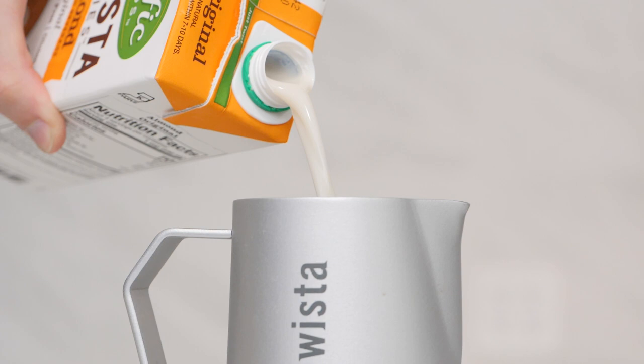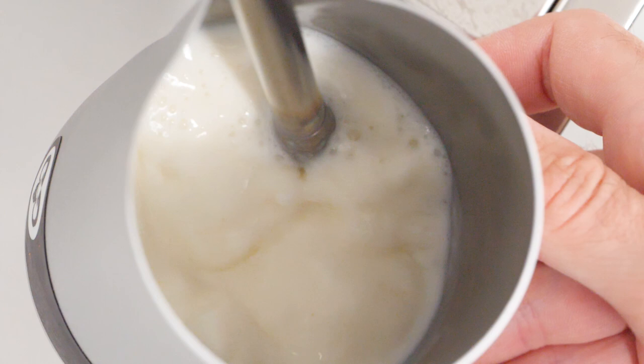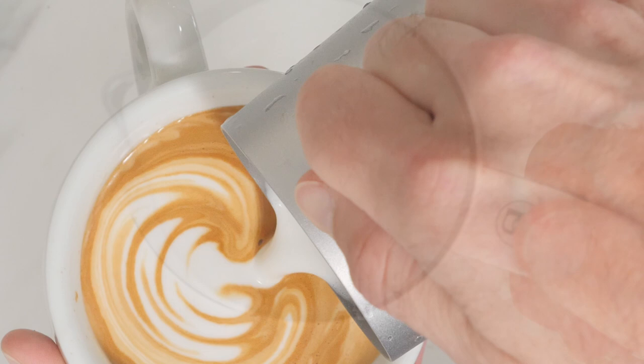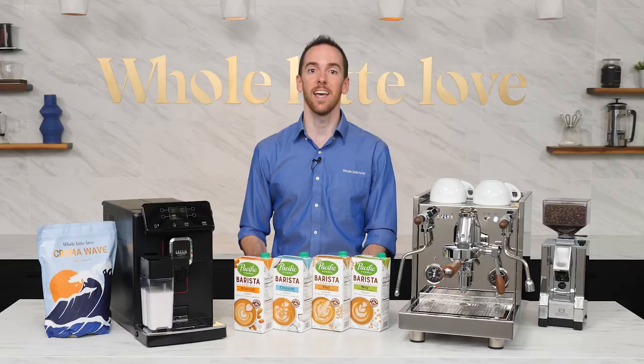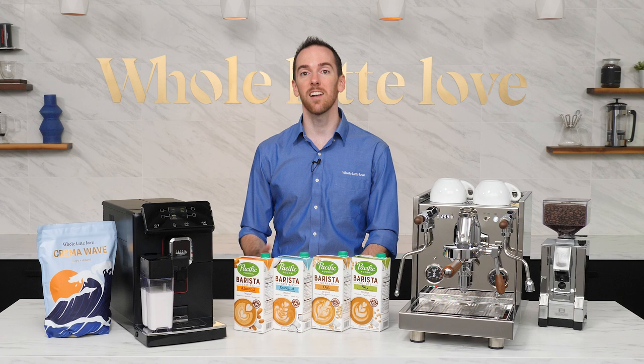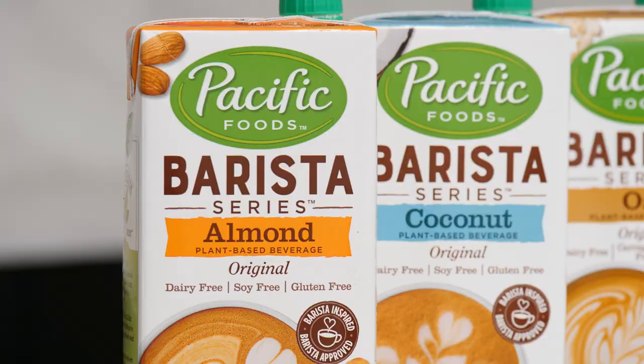So let's talk about alternative milks. These have become more popular than ever for a variety of reasons. Lots of people are making the switch away from dairy due to dietary, health, or ethical reasons, or simply because they just prefer the taste of these other choices. Whatever the reason, it's nearly impossible to walk into a cafe these days without some sort of dairy-free options, and a lot of people are bringing this trend home into their own kitchens as well.